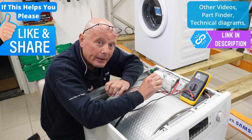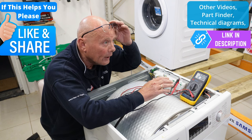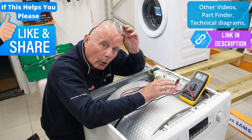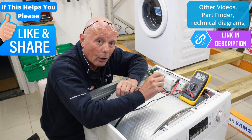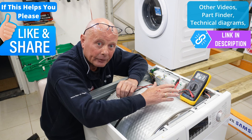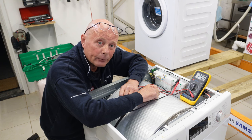There will also be a link on that page to help you find the correct part for your machine. You do need the full model number including the forward slash with all Bosch, Neff, and Siemens — this machine was a WTA74200GB/07. It is very important that you match up the parts for your machine according to the model number. The link is in the description below to assist you in getting the parts. Thank you very much indeed for watching this video. I hope you found it helpful.